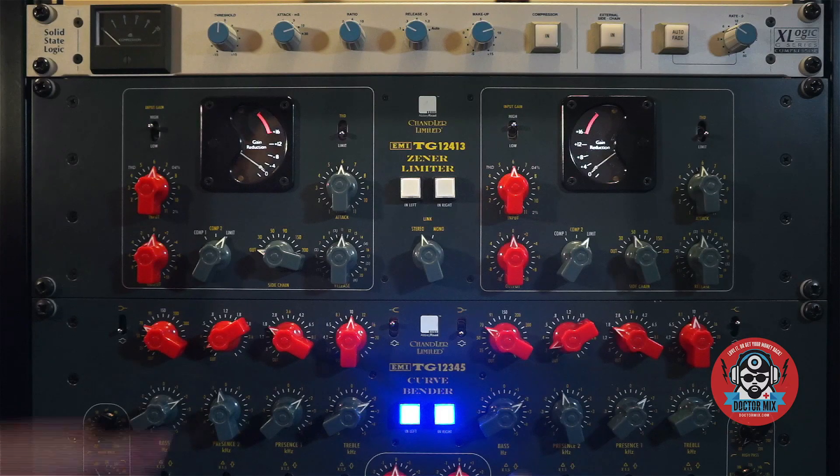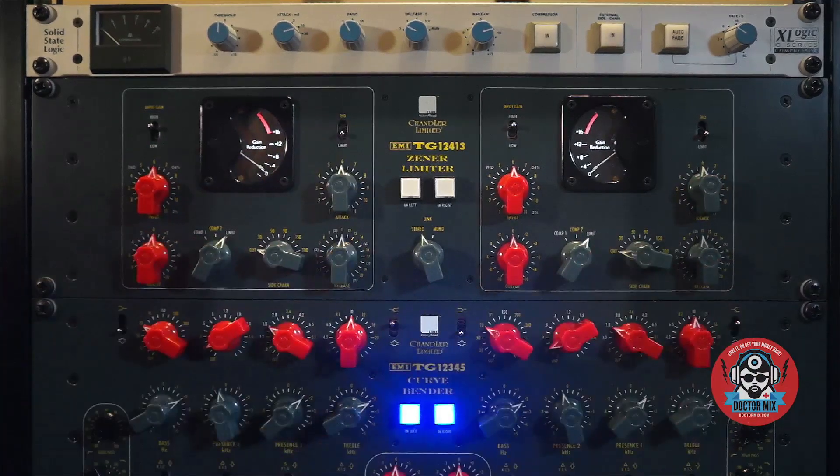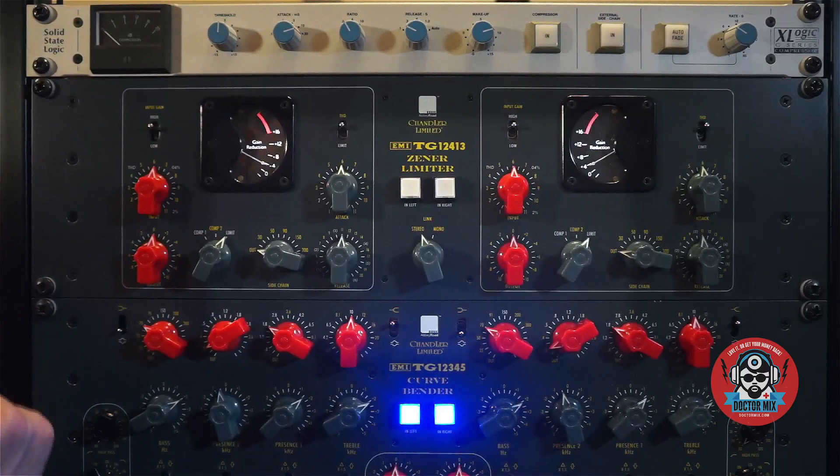If you want to take the bass out of the equation, you can use the sidechain control, and finally attack — this control right here — and release this one. The last thing is the THD mode that disengages the limiter threshold to get just the sound of the circuitry.